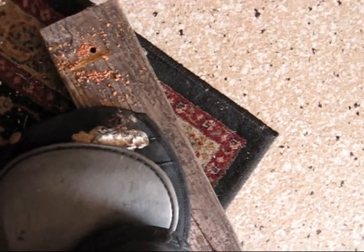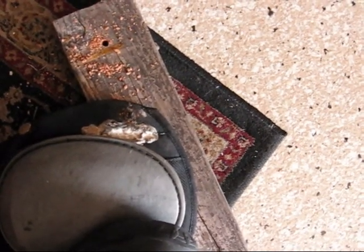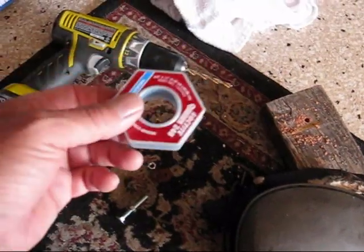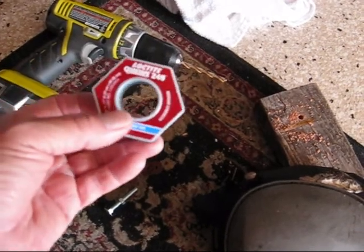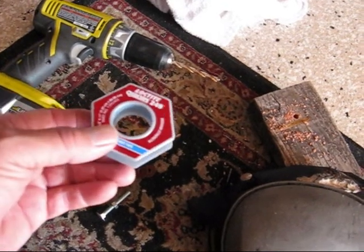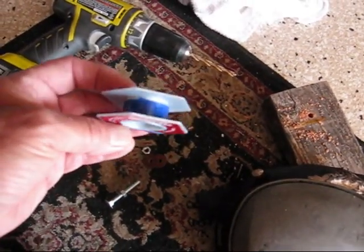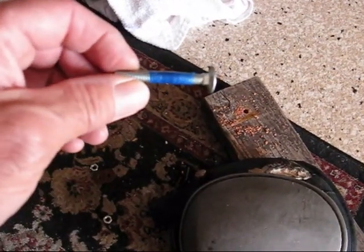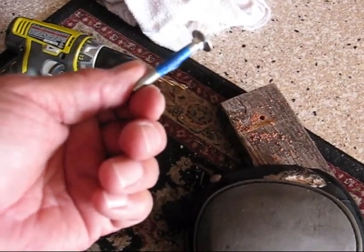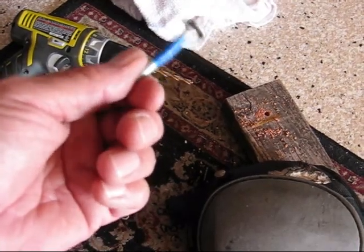Now I'm going to put that bolt through with the nuts and I think I'll put some Loctite on them so that they don't loosen up. This is some new Loctite tape — I got a little sample of it at the races last weekend. So let's try that out. There's the Loctite tape on there. I probably put a little bit too much, but anyway, we're going to screw it all together now and then cut off the long end.